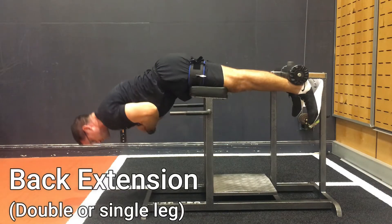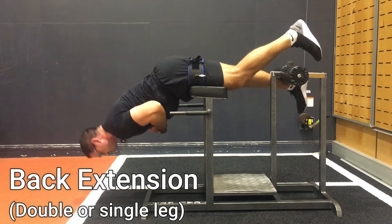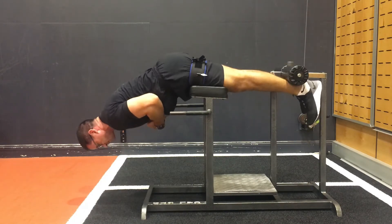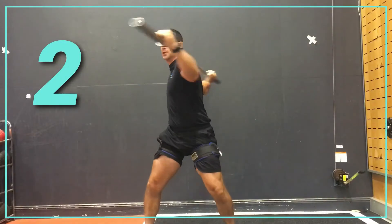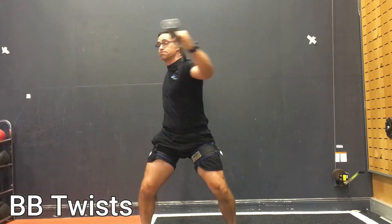because I really want to maximize the whole systemic effect of wearing BFR cuffs. The first exercise is using a back extension machine, and you can do any variation — double leg or single leg. We can add some weight depending on your ability. I can also use a barbell to do some barbell twists, really initiating from the hip, which is really important.